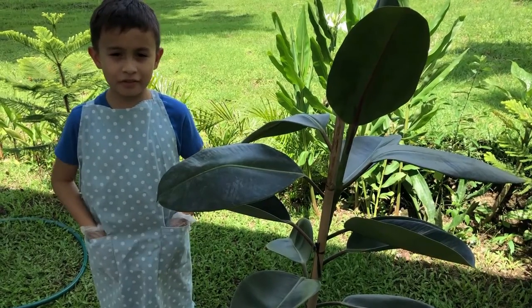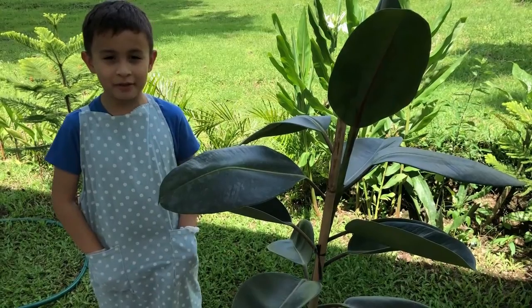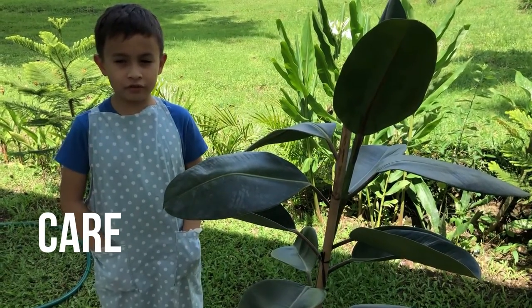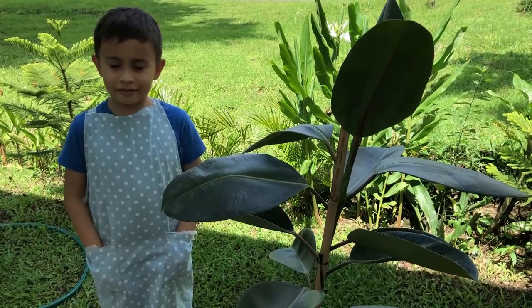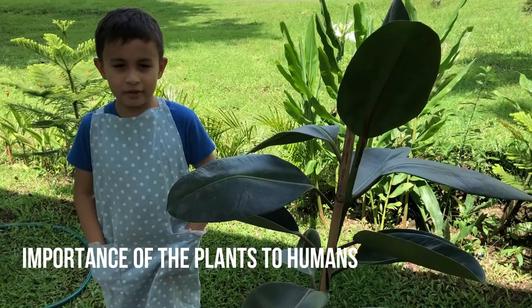Hello everyone, my name is Andrey. Today I will be talking about a plant that I choose, about its parts, care, trivia, and the importance of the plant to humans.